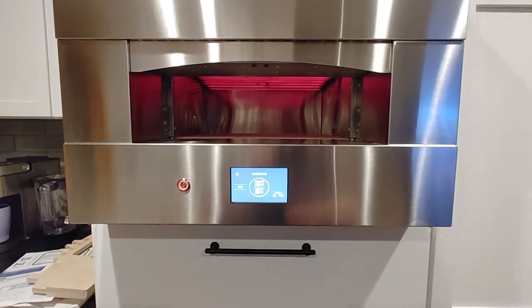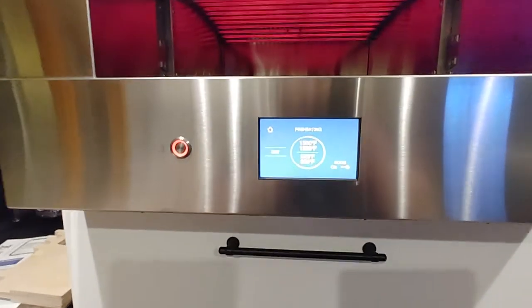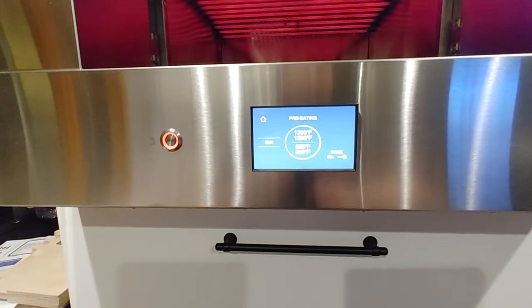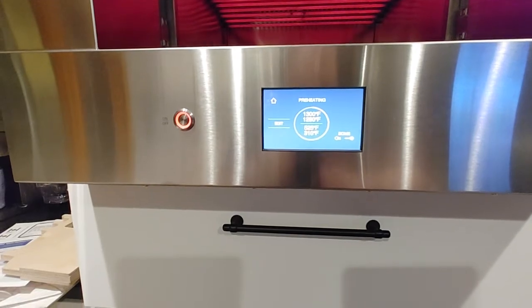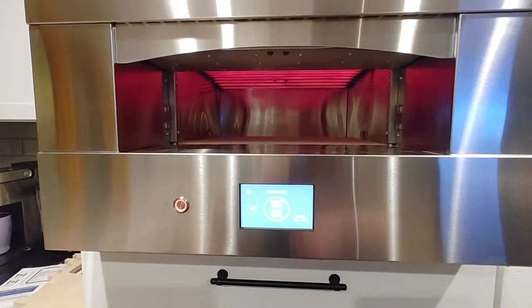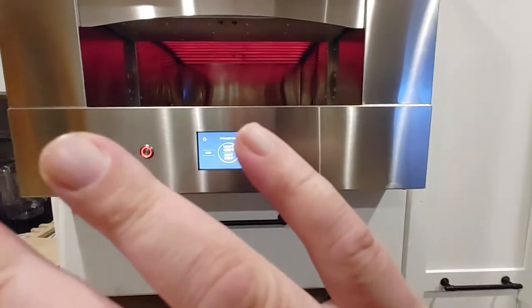First time powering up the oven. I'm having it ramp up to its max temperature — 1300 degrees on the top, and I just picked 525 for the bottom. I'm telling you right now, there is so much heat.